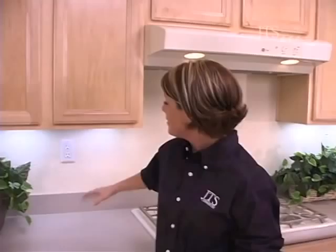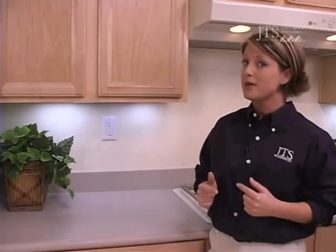Behind me, you may recognize these GFI outlets. You will find these outlets in every room in your home that has water, as well as the outside of your home. Now these outlets have a safety feature — they are hypersensitive to power surges and water for your protection. If this outlet senses any trouble, it will simply trip and shut itself off. To restart it, you simply hit the reset button and all power will be back up and running.